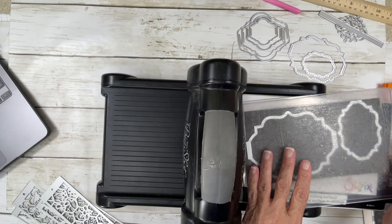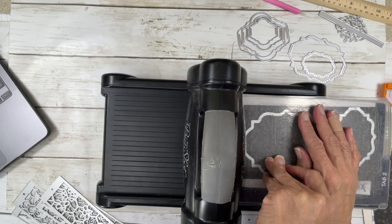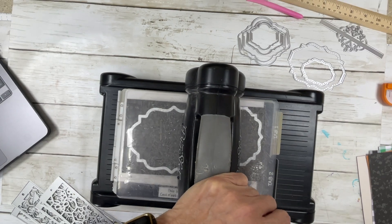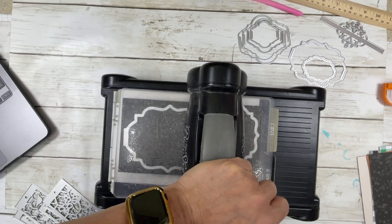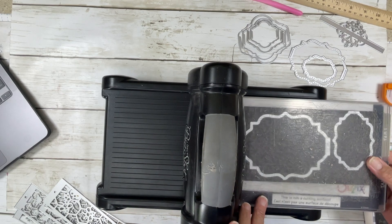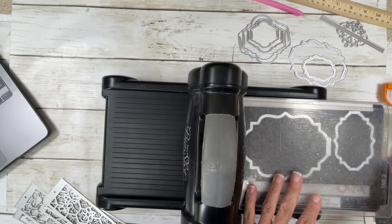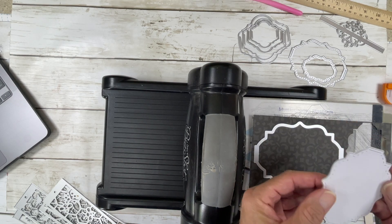I can already see I'm messing up. Celeste, if you watch this, please don't fuss at me for these plates — I need to order some different ones. One thing Celeste taught me: you're really supposed to run the dies at a bit of an angle rather than straight. She said they will cut better like that.